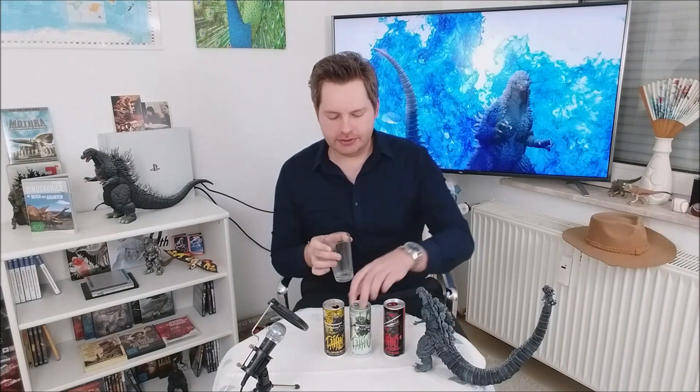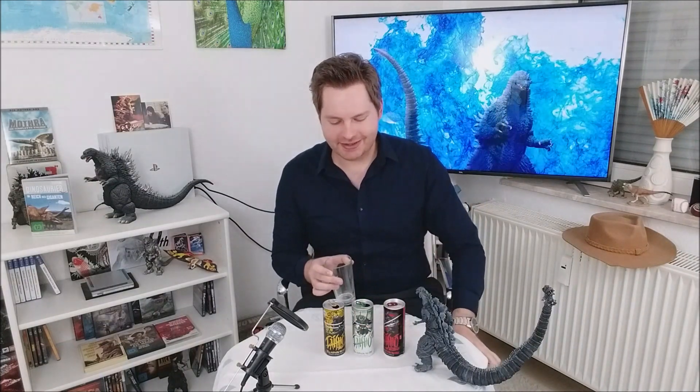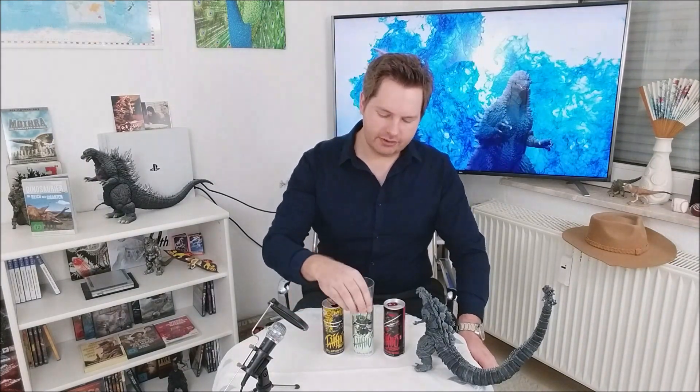Also, wenn das erste mir schon irgendwie nach Ananas geschmeckt hat — das war ja Litchi und Limette, ist ja klar. Wie gesagt, ich bin da eigentlich ziemlich schlecht drin. Aber das hier ist wirklich Ananas, und das schmeckt auch gut. Fruchtig, nicht nach Chemie. Ist ganz gut gelungen. Mango schmeckt man auch gut raus. Kokos ist hier eher sehr mild. Aber ist eine schöne Mischung, muss ich sagen. Das ist ein toller Energy Drink, ehrlich. Der hat mir auch ganz gut gefallen. Wollen wir jetzt den dritten probieren.